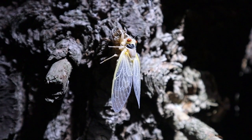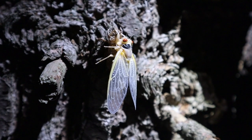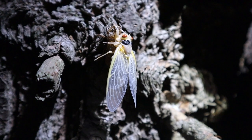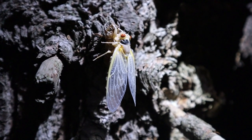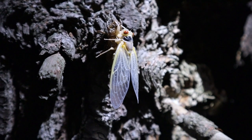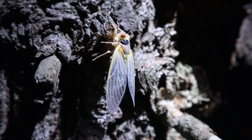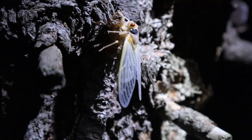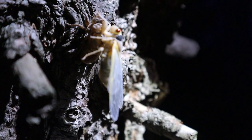Alright guys, as you can see, this guy's completely out now. He's spread his wings and blood is getting to all his body, and he will spend the night hardening his shell. Tomorrow he will be black, and he will go off and find a mate, breed. They'll lay their eggs in the ground, which will hatch in another 17 years. And they will have served their purpose in nature, and they will die.